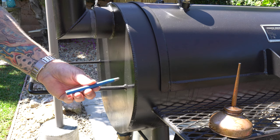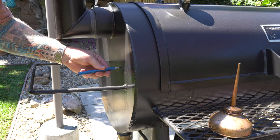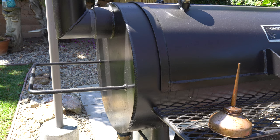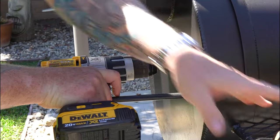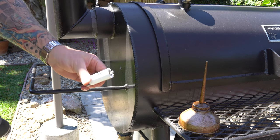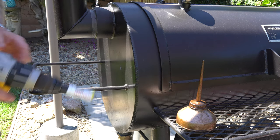First thing I'm going to do is get a nice center punch — this one happens to be three-eighths — and just give it a couple of good knocks. This is an optional step; it helps keep the drill bit from walking around on you. Then get yourself a nice bit and just go to town. Now I'm going to come along with my hole saw — I'm going to oil it up a little bit more. I really highly recommend this step; keep that thing lubricated.